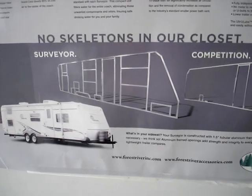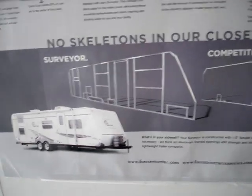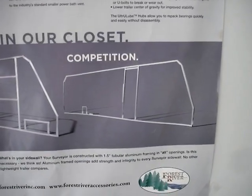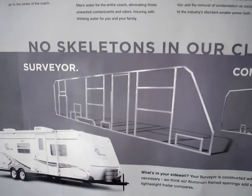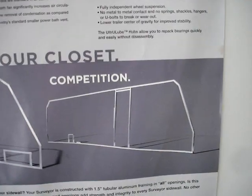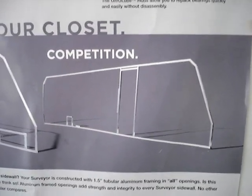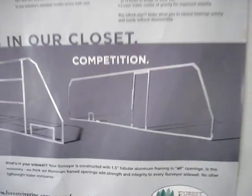Another feature of the Surveyor units is the frame structure used throughout the entire wall, not just around the outside of it. This means you have durability and strength around windows, door openings, vent openings, hatches, and covers — whereas many competition models do not incorporate a complete framed-in wall structure.